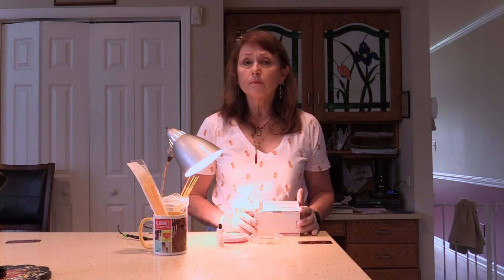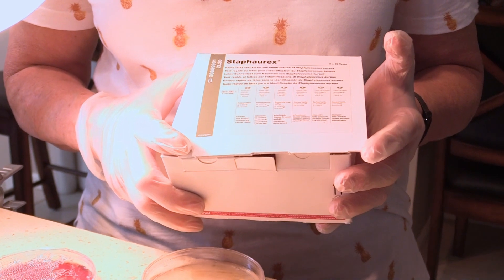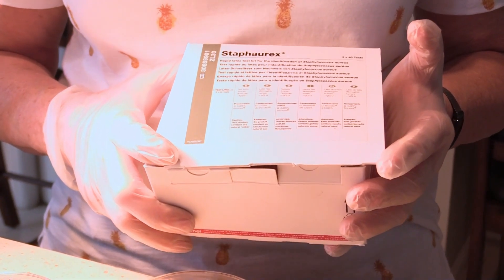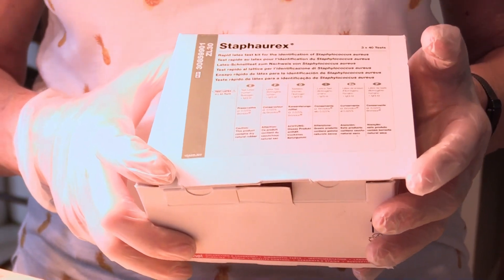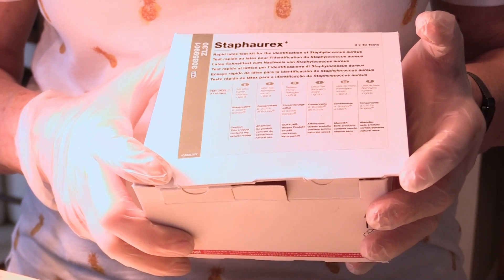I'm going to be showing you an immunology experiment. Immunology refers to the use of antibodies and antigens to look for a chemical reaction. I'm going to be using a test kit — this one purchased from a company called Staph Aurex. The purpose of this test kit is to identify on a petri plate whether the organism is Staphylococcus epidermidis or Staphylococcus aureus.